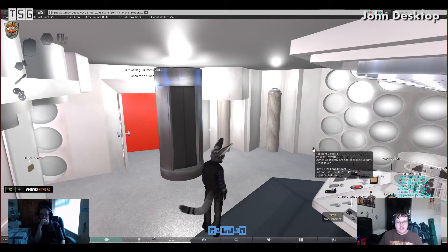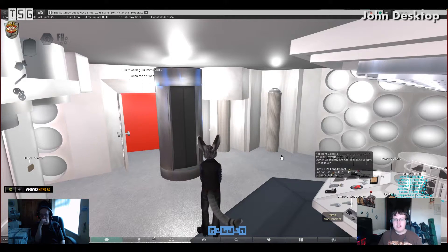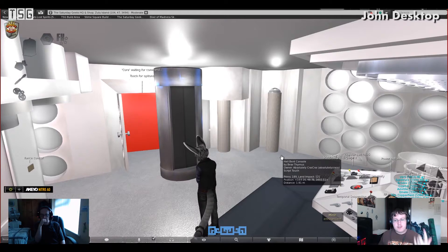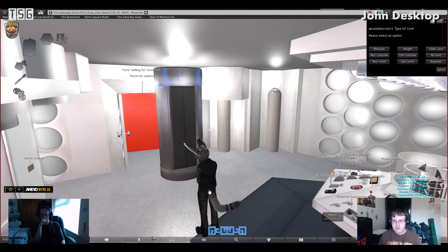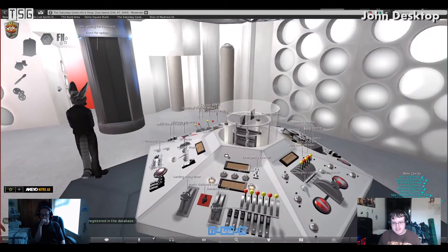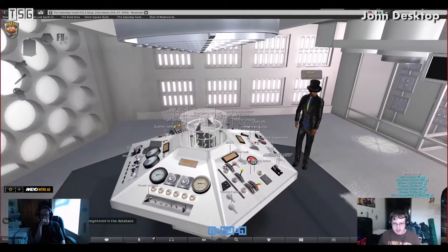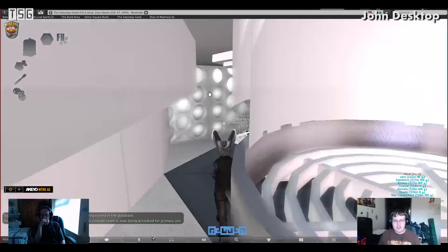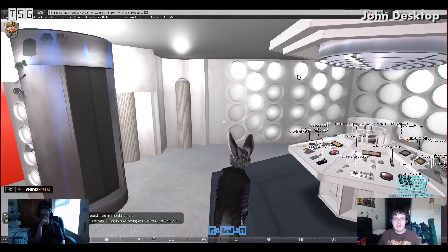If you've got multiple consoles rezzed and you want to use a different one, to activate it you first have to click the core and choose register, and then it will re-register the console to the database. Then on the power option, choose activate. That will make it so that console is the primary console and your hood will then use that console.